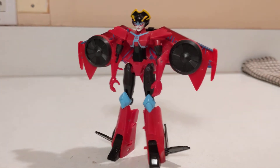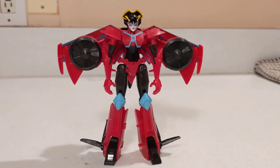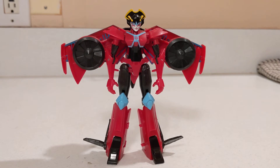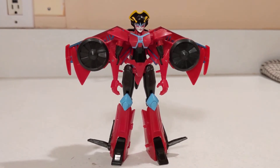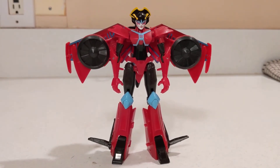I got this figure because finding a mainline Wing Blade — a character I wanted — was definitely a pain. I could not find one for a decent price that I was willing to pay for a current-ish figure, and then when I came across this in the store, I picked it up.